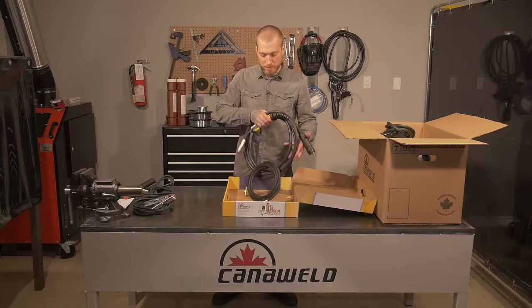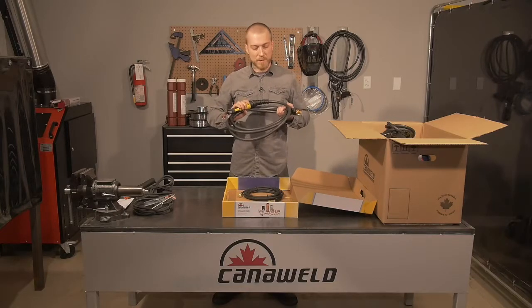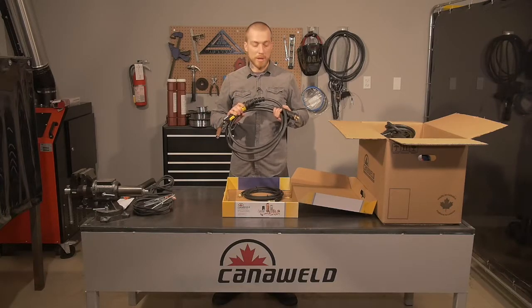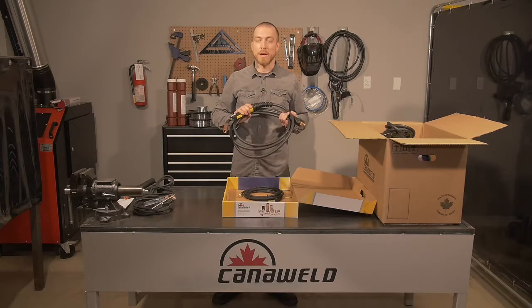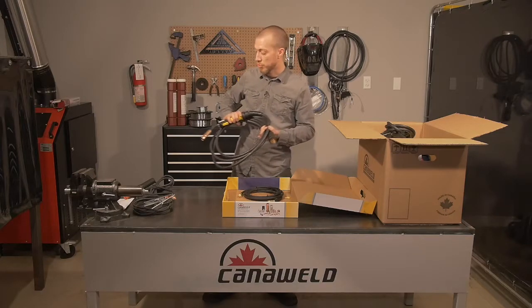After that, we have our MIG gun. This is a 25-millimeter cable attached to a 12-foot long MIG gun. This is a great little piece of kit, and we're going to be getting to hooking it up to the machine shortly.